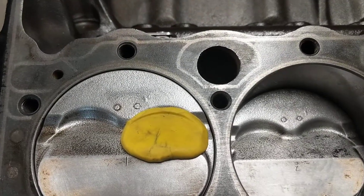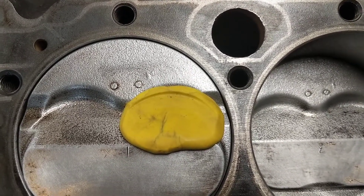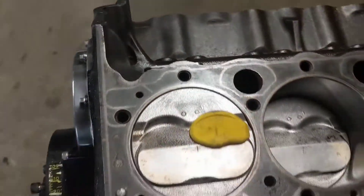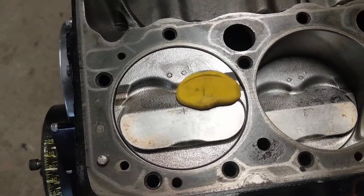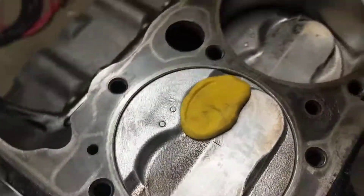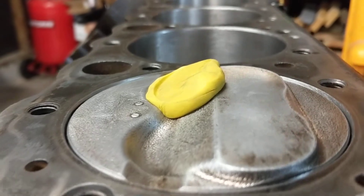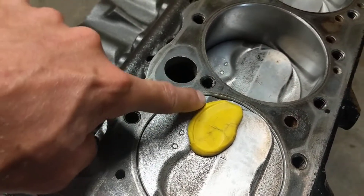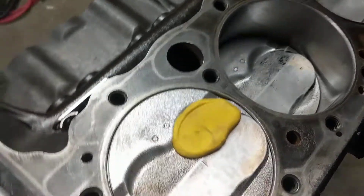You can get this at the dollar store, or if you've got kids you've probably got some laying around the house. I like to put it in the valve relief of the piston, then put the head on, put some lifters in, push rods, rocker arms. I know the exhaust valve is not going to be an issue because it's the same size as the old ones and they never touched. So I just put the blob here in the intake relief cut of the number one piston — you can see how close it comes down into the piston. I just wanted to make sure that the bigger valve wasn't going to be hitting right here in my piston.